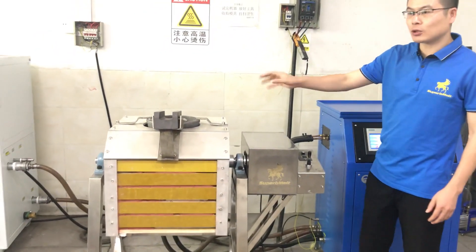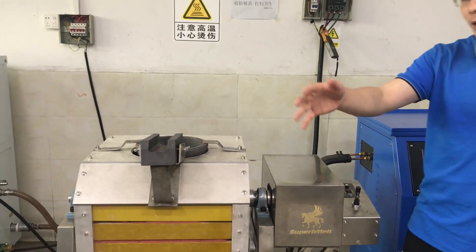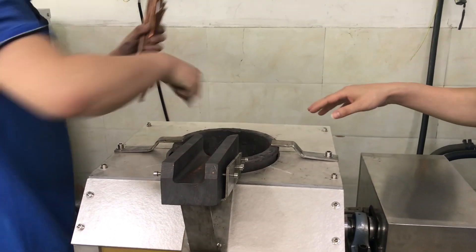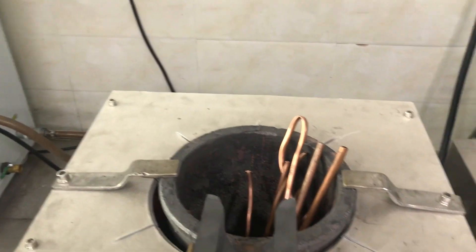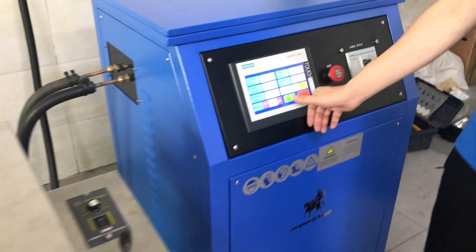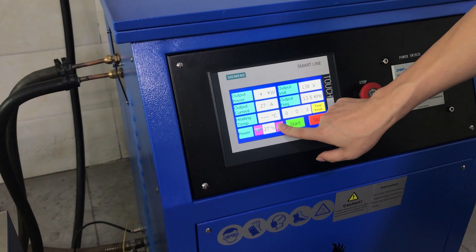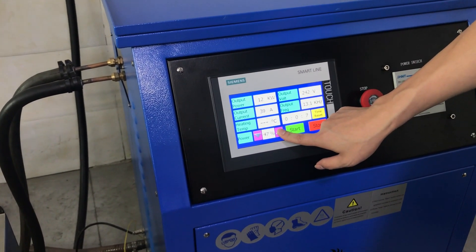We have already dried the crucible. Now let's put the material into the crucible to start melting — we'll use copper. Start the machine and set it to maximum, 100%. This machine is 75 kilowatts.